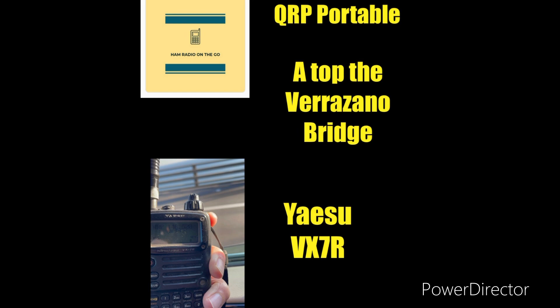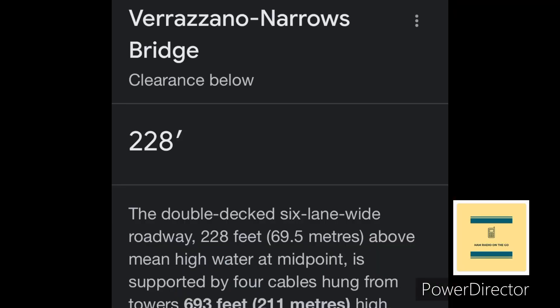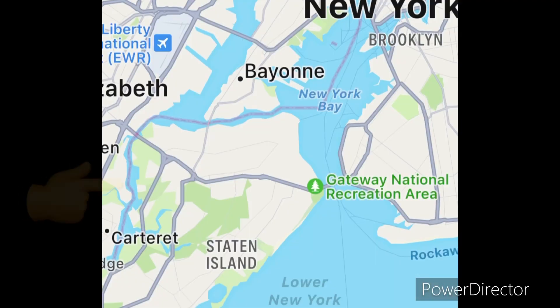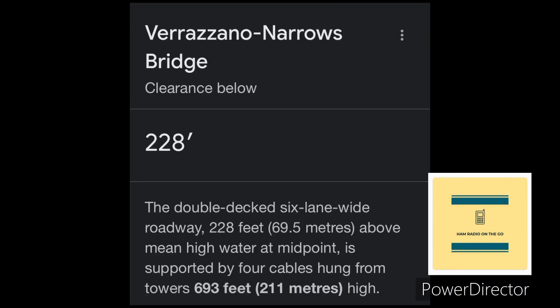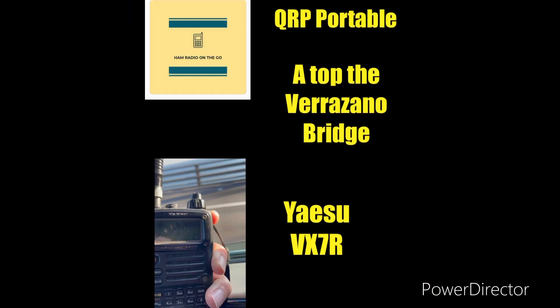So now on to the main question of the video. You got to ask yourself: do you own a 300-foot tower? No? Well, neither do I. So I'm going to borrow one for free to use with my VX7R, and it happens to be the Verrazano Narrows Bridge here in New York City that connects Brooklyn to Staten Island. It's almost 300 feet to the roadway level — 600 feet to the top. We're not going to get to the very top, but we're going to be on the roadway.